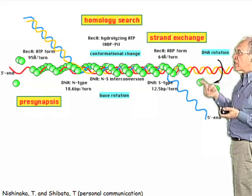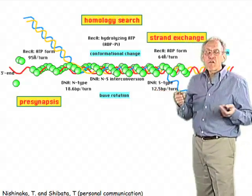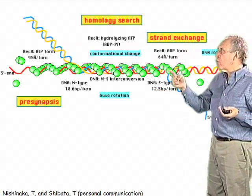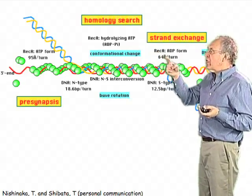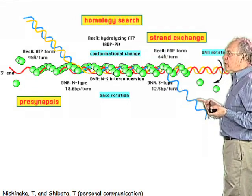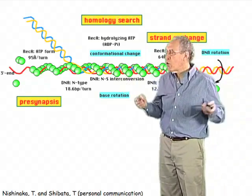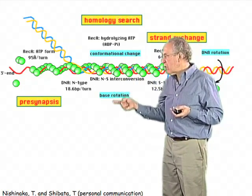So this is the strand exchange process that we talked about, and in the case of the cartoons shown before, that would mean you would have a region where there was strand invasion and the displaced — or D-loop — the displaced DNA will be exposed in this same complex.